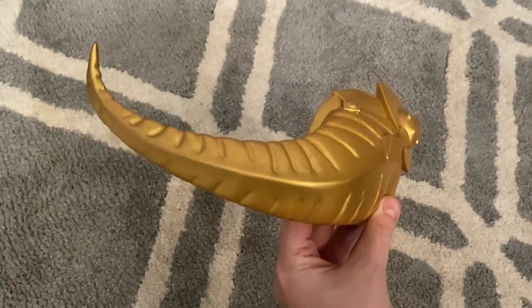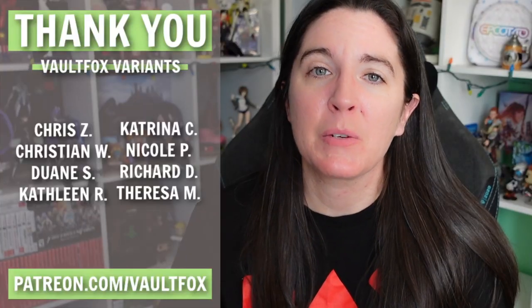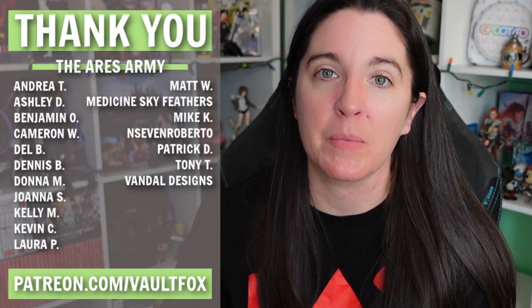Once I'm finished with that wet sanding step, I'm usually going right in with some paint on top of that. Thank you so much to my Patreon supporters — if you'd like to join them, you can head over to patreon.com. If you have any other questions, as always, feel free to leave them down in the comments below. I'll catch you guys next time!